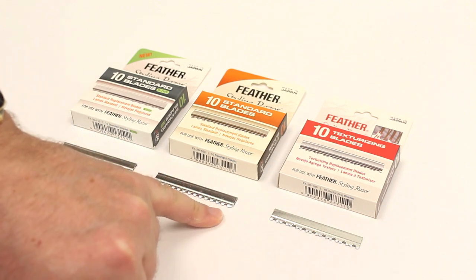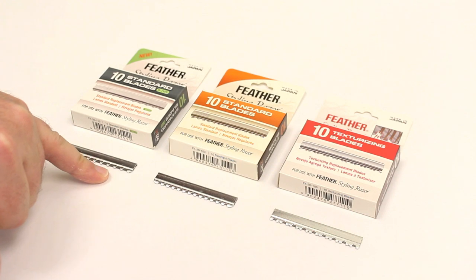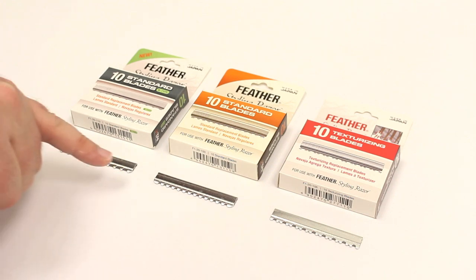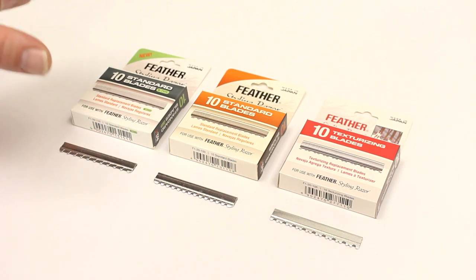The standard blade will generally tend to remove thickness and bulk, while the R type will do that and also give texture but remove a lot more hair. The texturizing blade will give you texture as well as remove some thickness and bulk. Just be aware of the different types of blades available and what they are best suited for.